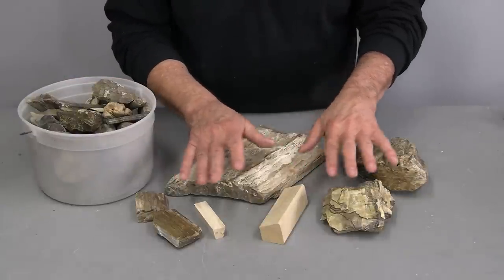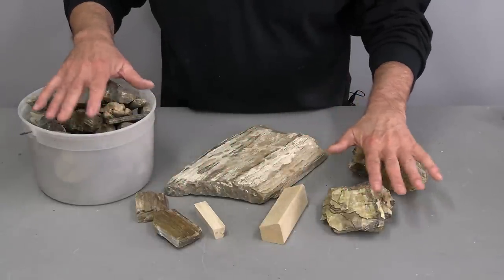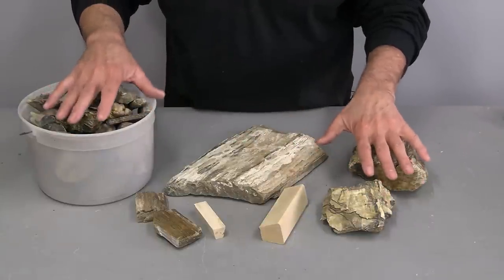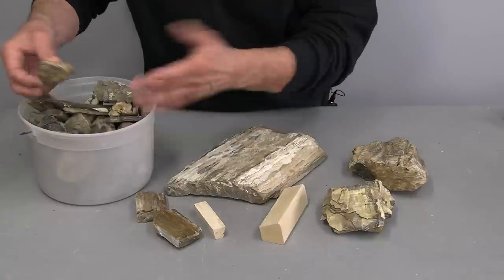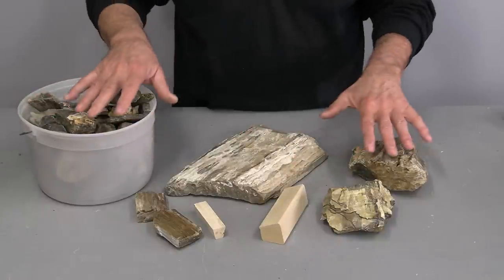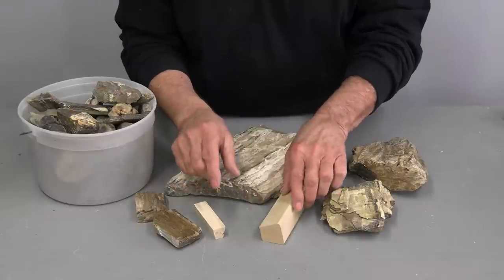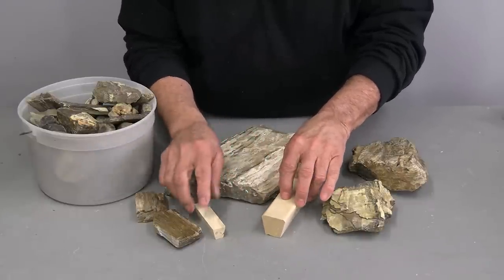Let me start off and show you where I'm at. Way back when I was an early teenager, I collected all of this petrified wood. I've had this kicking around for more than 10 years. In fact, I even have another pail — even bigger — full of it. I thought recently it would be really cool to make petrified door pulls, and this project that I'm working on right now would be perfect for that.